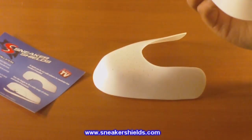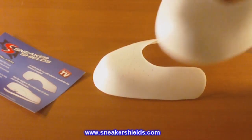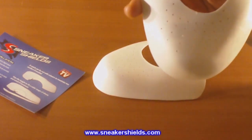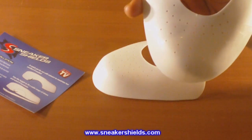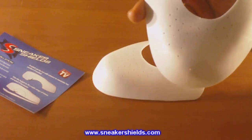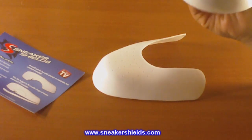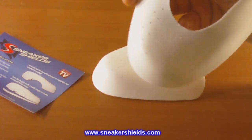They have multiple colorways that you can buy, but I think white was the best. As you can see, they have holes or perforations so that your foot can breathe when you're wearing these, just like on the toe box of a regular Air Force One or any other sneaker.